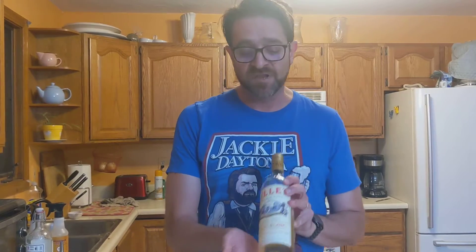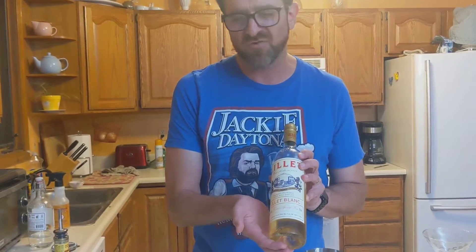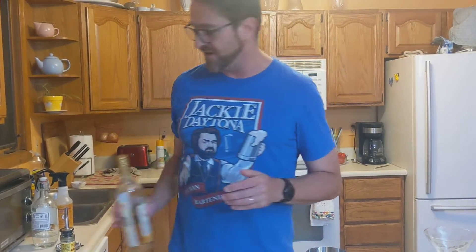Now, there is one concession in the Vesper Martini, and it is that I have to substitute a Lillet Blanc, as the Lillet that Ian Fleming mentions in Casino Royale hasn't been made in over 50 years, so we have to substitute with something. But this is a sweet martini.